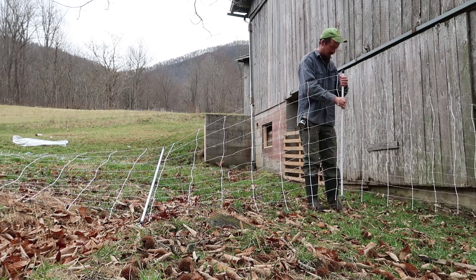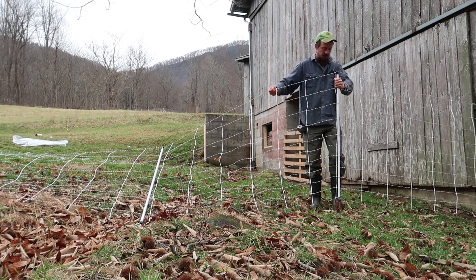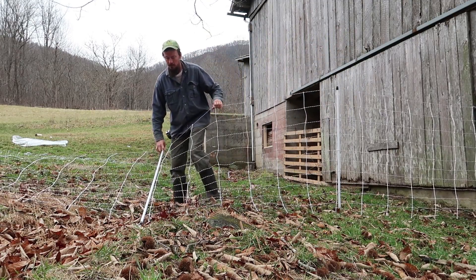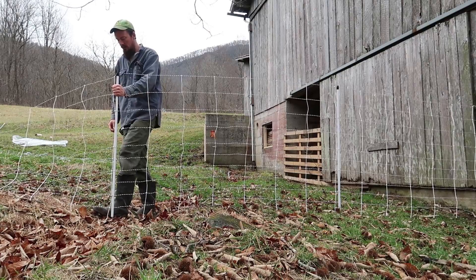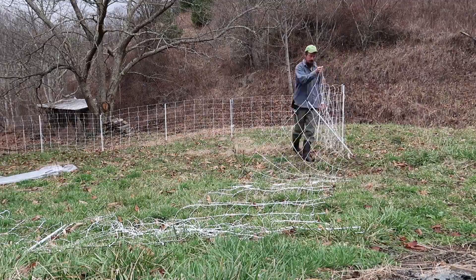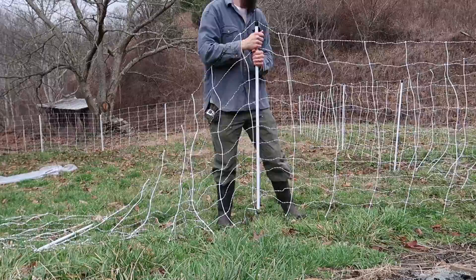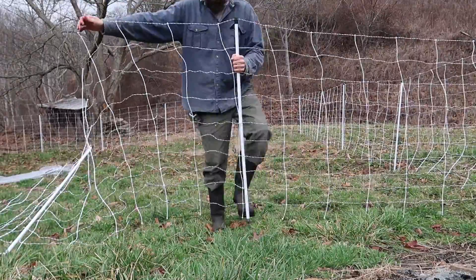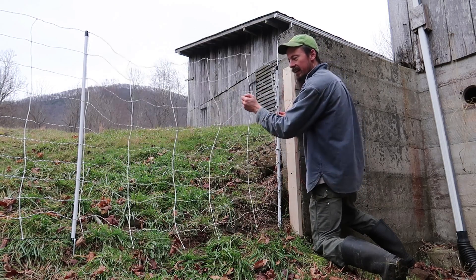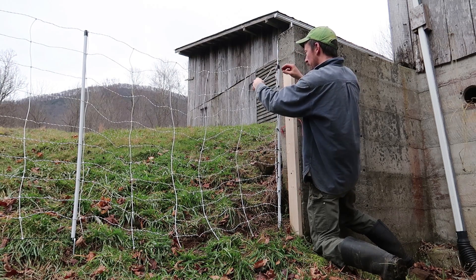I'm going to run down this line, setting my posts — at the bottom of each post I'm going to push out just a little bit and step it into the ground. I got to my last post and I have some slack, so I'm going to have to adjust this line back out. I'll go ahead and secure my posts though.